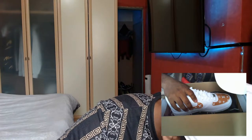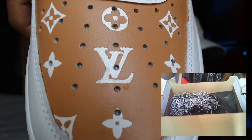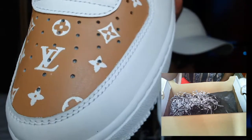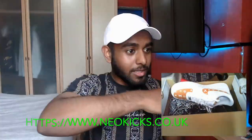Shoelaces — obviously they're Air Forces. The detail on the Louis Vuitton though is sick. If I pull this right up to the camera right now — look how clean that is. That's literally well clean.